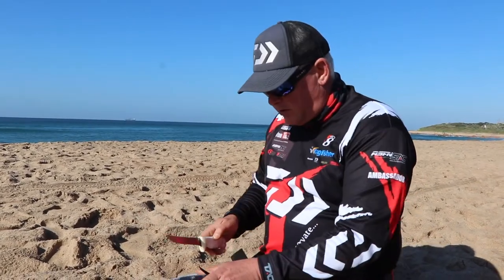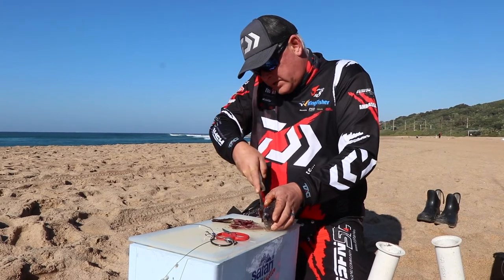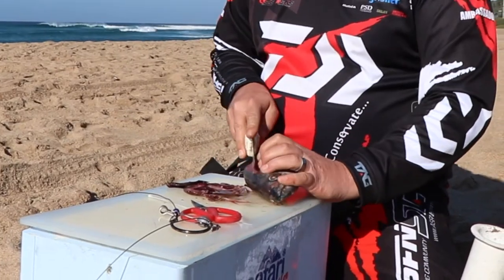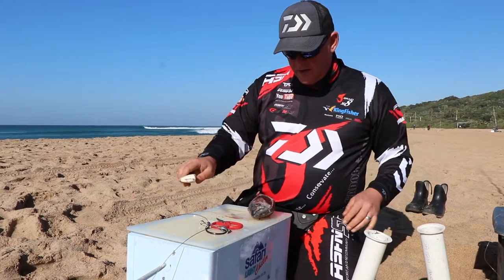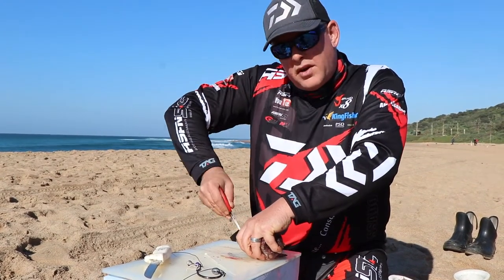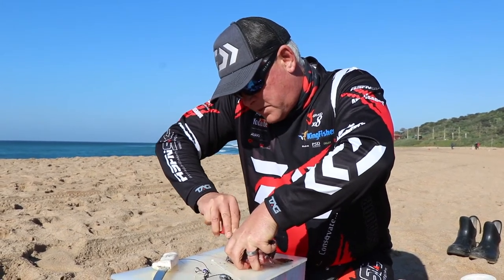I'm opening up all the gill plates to get some blood out. That's got a positive and a negative — positive is you might get a quicker bite, negative is it might lure in some pickers quickly. Nice bite size — a very small snack for a big grey shark. You know, humans prefer a 300–500 gram steak, but they also love a 10 gram mussel sometimes or a 10 gram prawn — must be about the same for sharks.